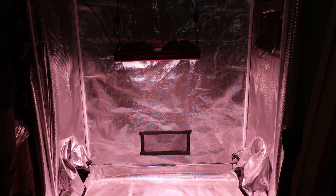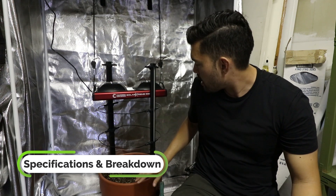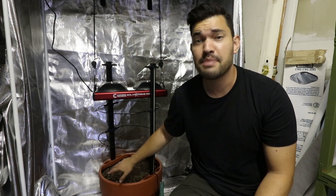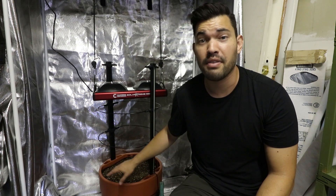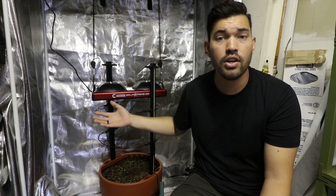We have the Solar Xtreme SX500 on our ratcheted hangers, about a little over two feet away from the plant canopy. Before we get into the plant I'm growing — which I suspect many of you watching do grow, but this is the first time I'm going to be growing it — we have to talk about some of the specs of the light and whether it's a good light for the price. That price point is right around the $450 to $500 range, so it's not the cheapest light on the market, certainly not the most expensive, so for the mid-range, how does it stack up?